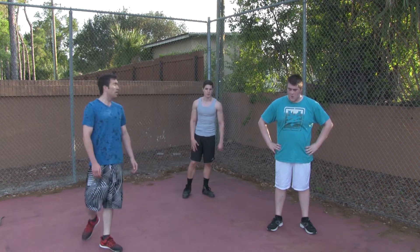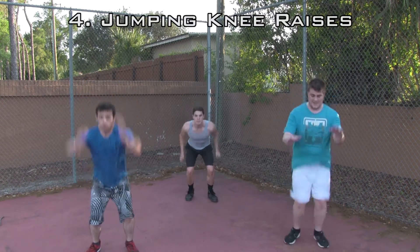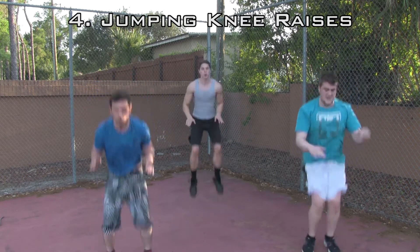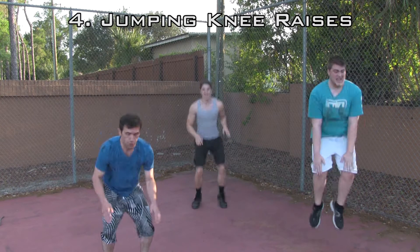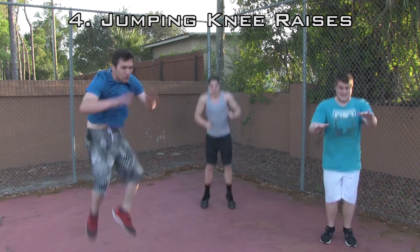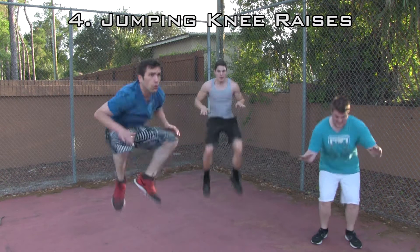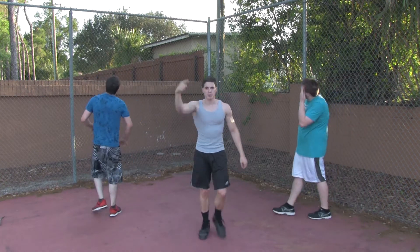You guys ready? Let's do it. Jumping knee raises in three, two, one — let's go. Make sure you're jumping from the ground. Killer work, let's go. Keep it up, you got this. If you need to stop and take a breath, that's fine — get right back into it. Five more seconds, finish strong. Alright guys, 30-second break and we're gonna be back at it.